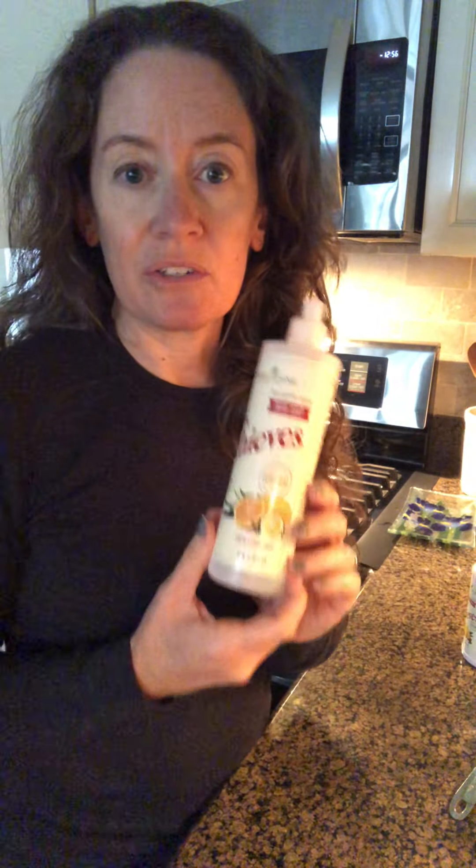Thieves dish soap is free from toxic dyes, phosphates, and synthetic perfumes. It has naturally derived grease-cutting ingredients, zero harsh chemical residues, and is gentle on hands — all plant-based goodness. Now, you can use it straight out of the bottle, but something to note when using more natural dish soaps: they are not going to be as foamy and bubbly as you're used to. Our brains have been trained that lots of bubbles equals clean, but what makes those big bubbles is something toxic. My hack not only makes it last longer but naturally adds some of that bubbling action without being toxic.